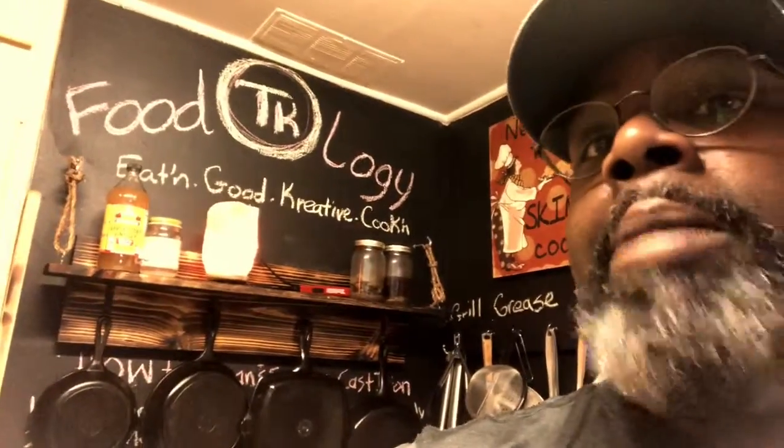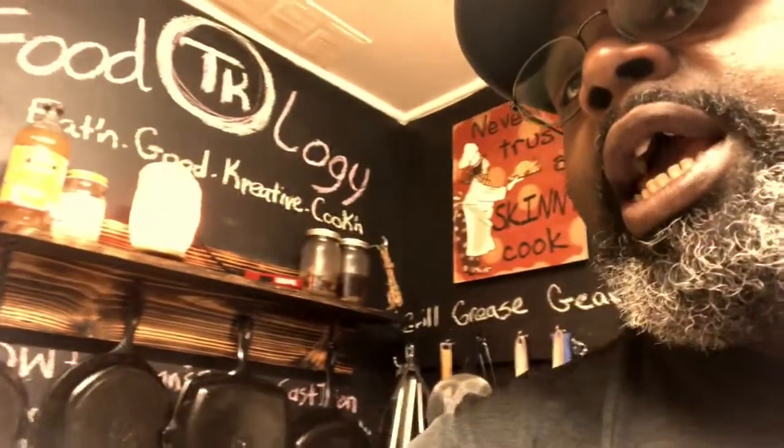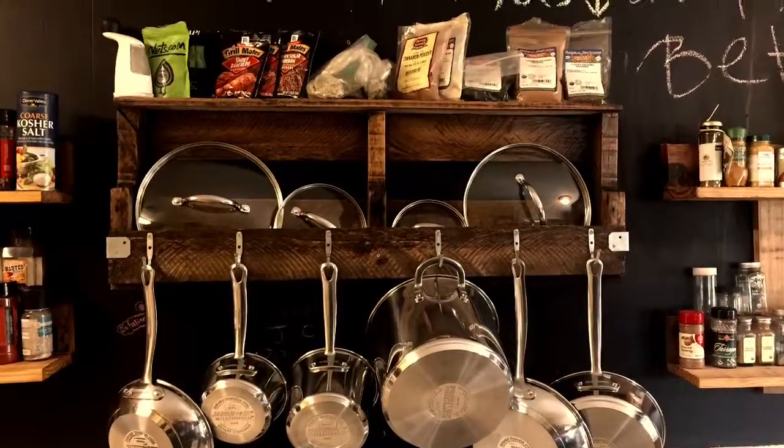I also wanted to mention these — what we call Pampered Pioneer shelves — made by TK Foodology. This one is an actual two-by-six made in wood with four hangers to hold one large cast iron, two medium, and a small. They come in different measurements. We also make others for regular pots and pans, and some that are made into spice racks.